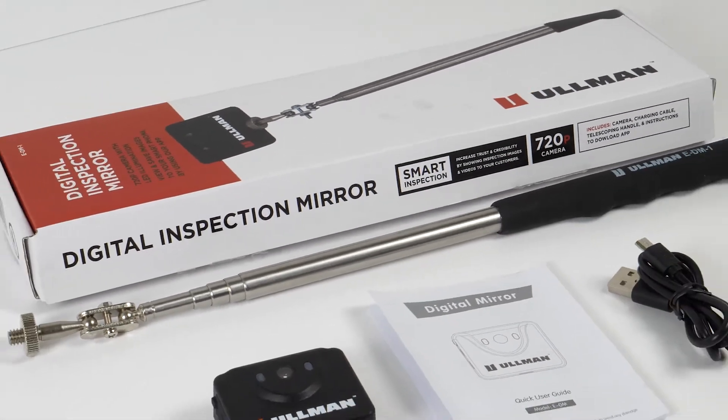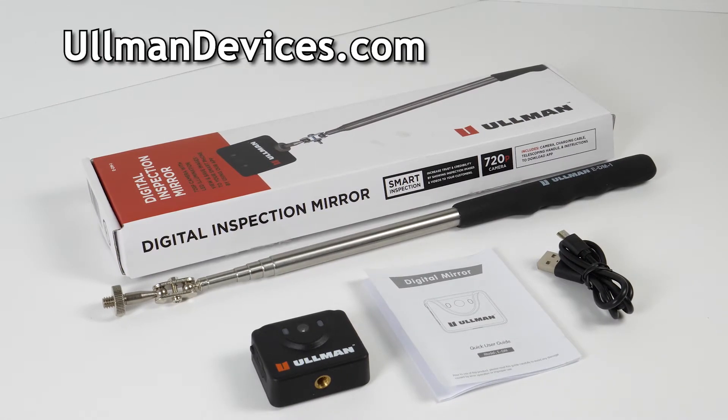There you have it, the Allman Digital Inspection Mirror. Go to AllmanDevices.com for more information.